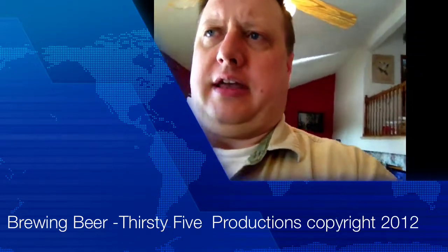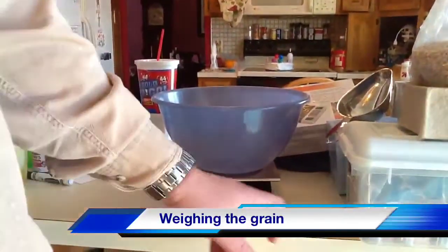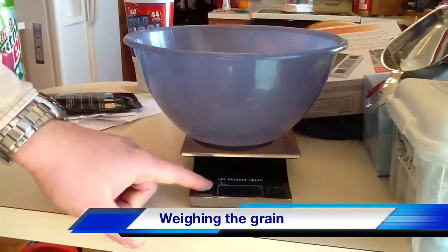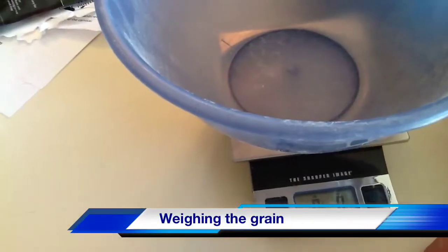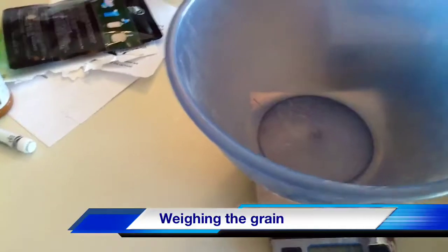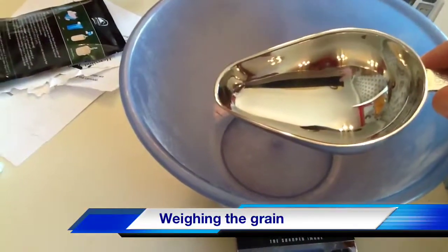I'll show you here my scale and how I weigh out the grain. What you see here is a large plastic bowl and a digital food scale you can pick up at any kitchen supply store. What you want to do — you can see the display here — turn on the scale, put the bowl on there beforehand, it'll zero out, switch it over to pounds, and there you can weigh out your grain. I'm going to use this little scoop to scoop the grain in there.